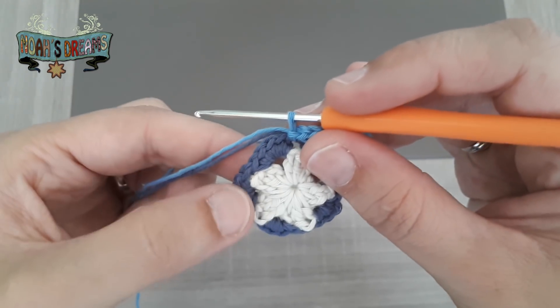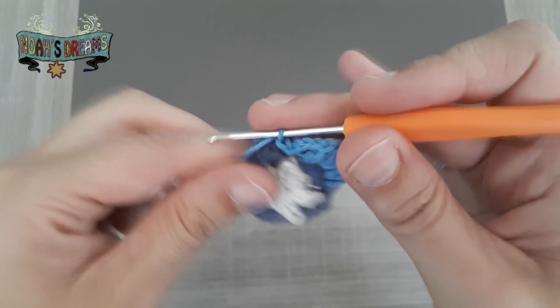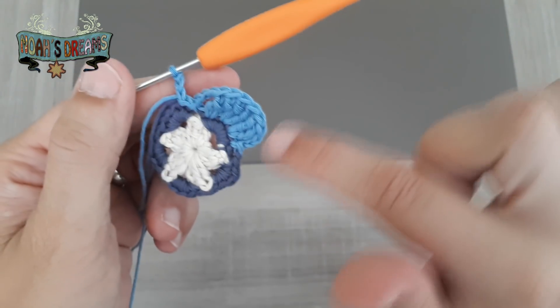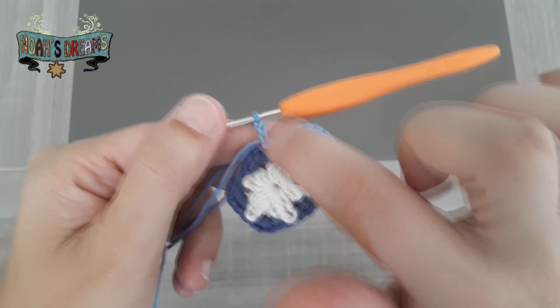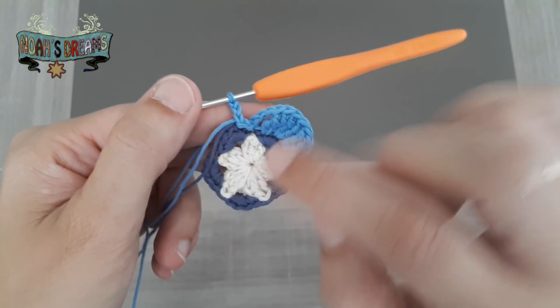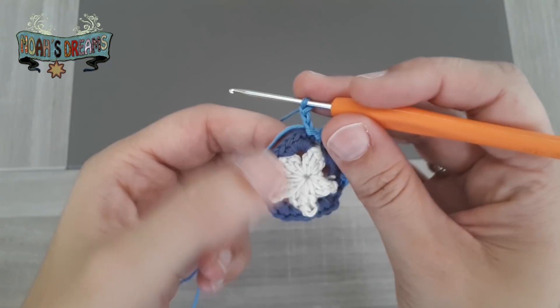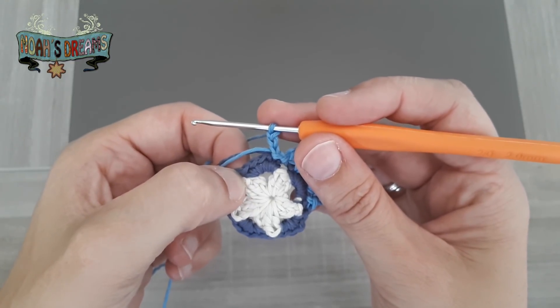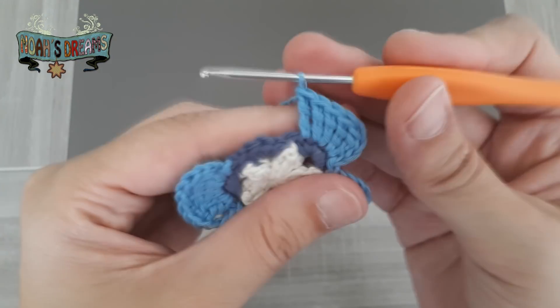Para hacer el siguiente pétalo os voy a explicar todo el proceso. Se distinguen fácil los 5 puntos: en el primero hacemos un punto raso y levantamos 3 cadenas. Ese punto de ahí corresponde al primero. Ahora los siguientes 3 puntos: vamos a hacer un grupo de 2 puntos altos dobles en cada uno de ellos, y terminaríamos el pétalo con 3 cadenas cogidas con un punto raso al último punto del grupo de 5 puntos bajos.